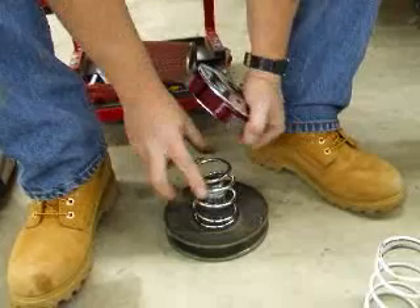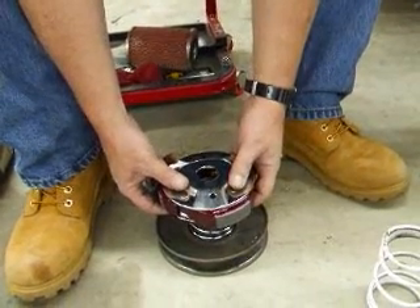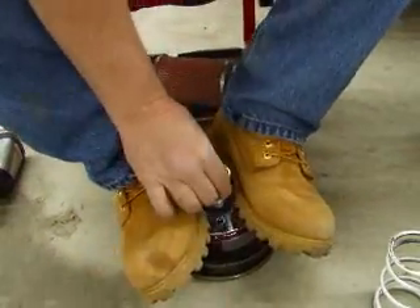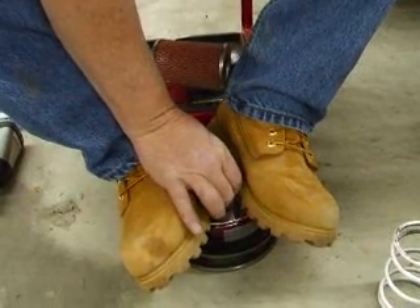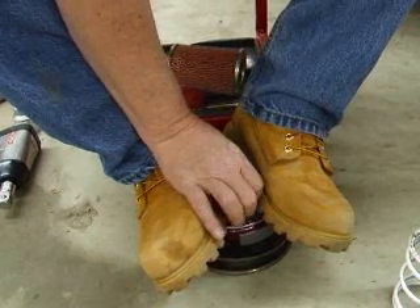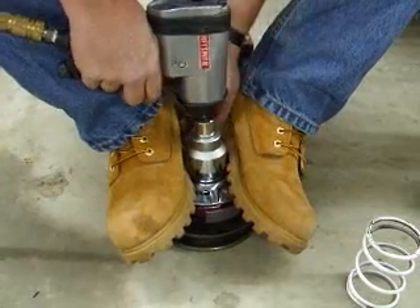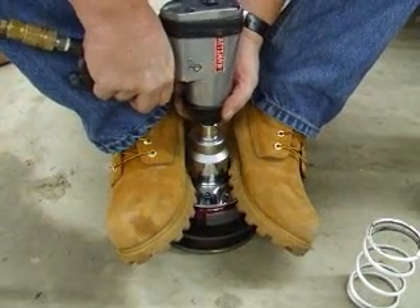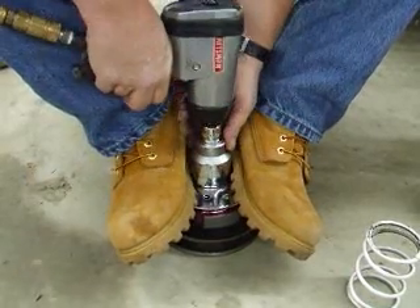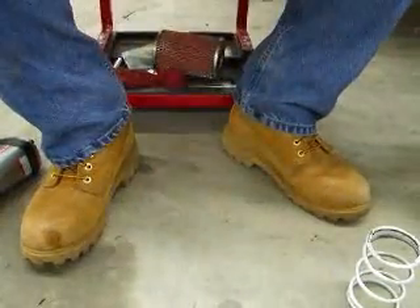Once you get your clutch set back on with your torque spring in, line that up and just reverse the process. Put your feet on either side, line it back up, and put your flat nut back on. Now you've got to be careful putting this flat nut on — it's really easy to get it cross-threaded. And there you have it.